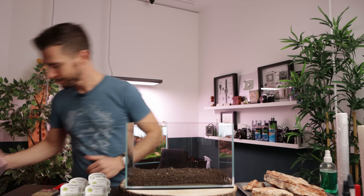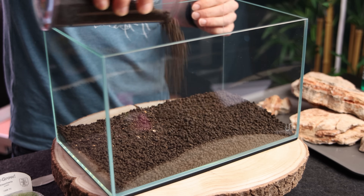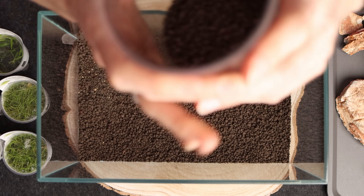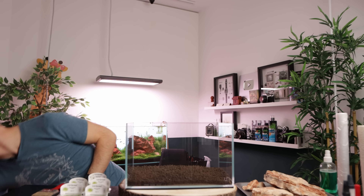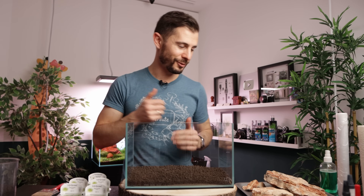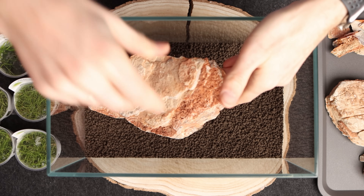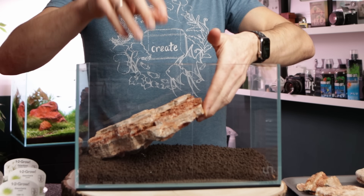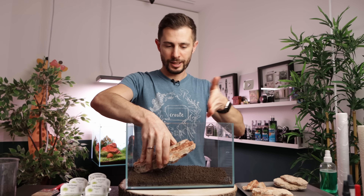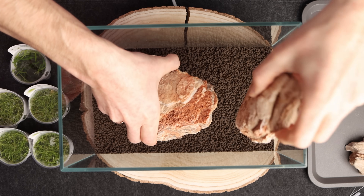Now starting with the hardscape — super simple, like I did the last time. Here I have the main stone, and I want it to be most prominent in this layout. I think this is a nice angle — it kind of ends here approximately at a two-thirds line, the golden ratio rule. Now I'm just going to insert a couple of supportive stones underneath. They're pointing in different directions; this way I'm creating depth in the layout, while also keeping a little bit of space in the back for some background planting.